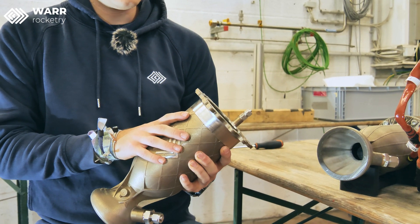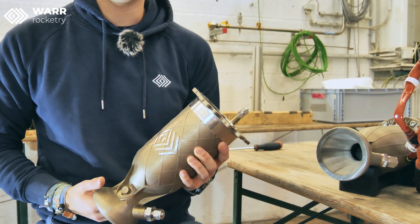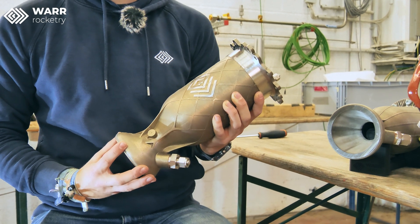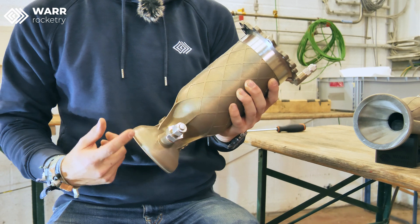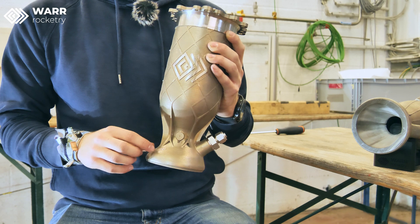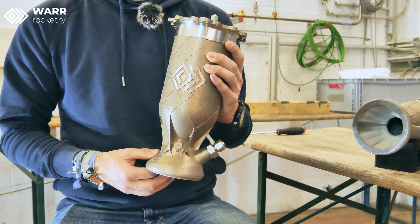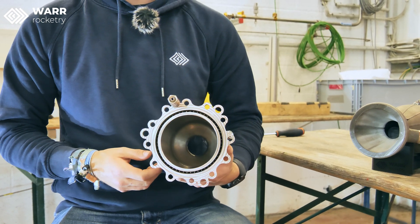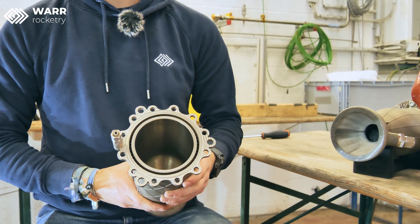The thrust chamber has three main components. The first component is the wall itself with all the cooling channels inside. Then we have at the bottom the so-called fuel distribution manifold, where we distribute the flow of the coolant equally to all the channels. That's also why it's tapered — the fewer cooling channels remaining relative to the inlet, the smaller the cross section gets. At the top we have the interface towards the injector where the cooling channels terminate.